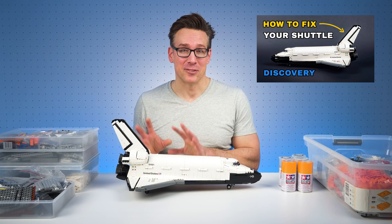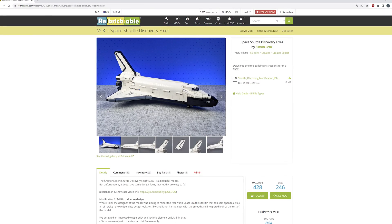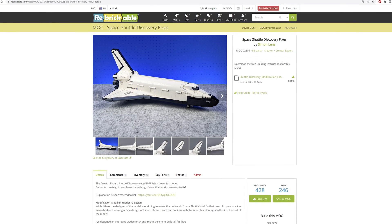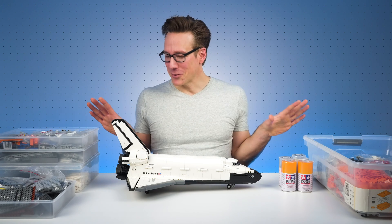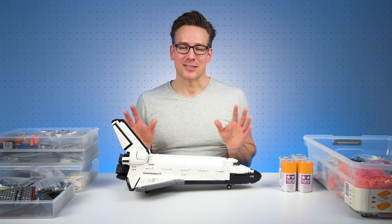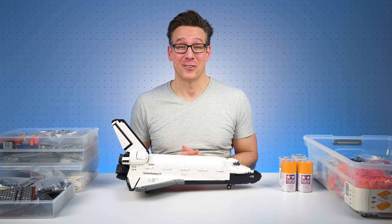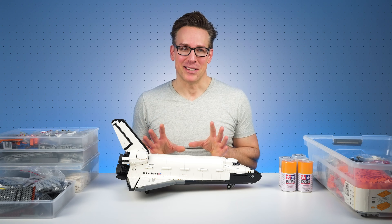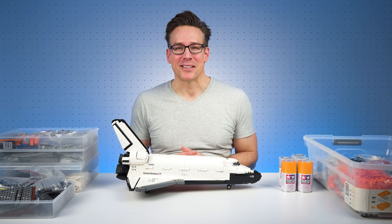If you've not seen that how-to-fix video for this model, I'll link to it in the description below and also provide you with a link to the pre-mod instructions. But now's the time to finally get this build done. On screen with me now I have all of the parts that I'm going to need. This is roughly going to be a 4,850 part build that I need to have ready in just three weeks time for a Lego Expo that I've committed to displaying this model at.